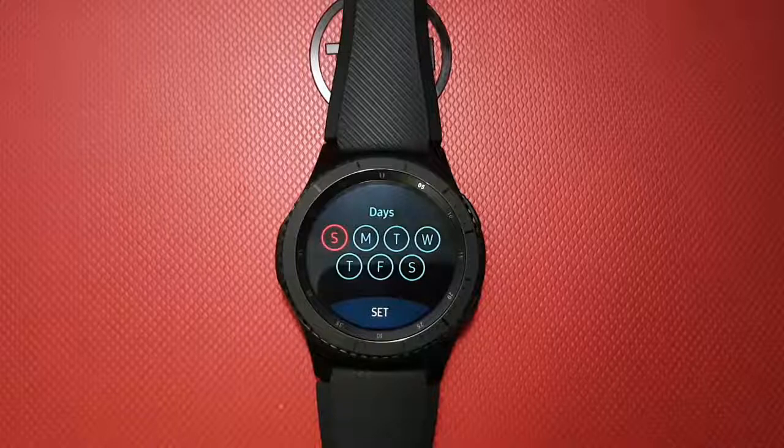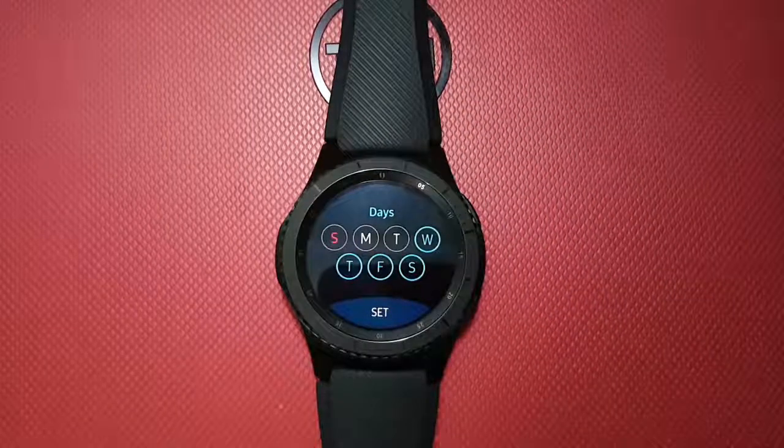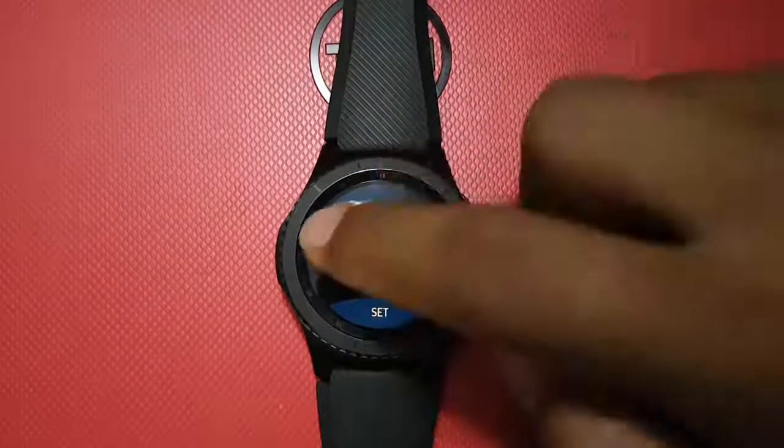Tap until blue to select the day. Thank you.